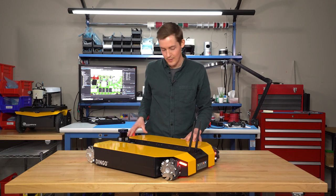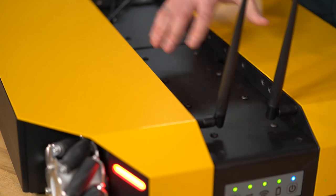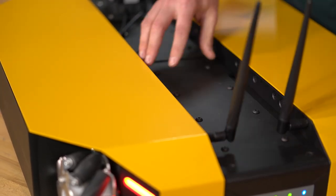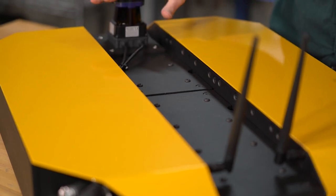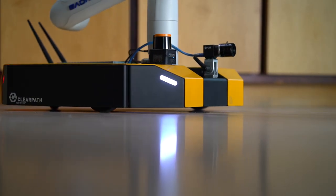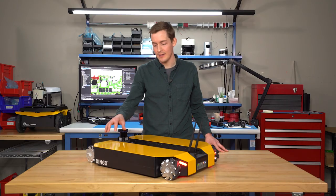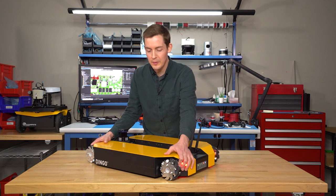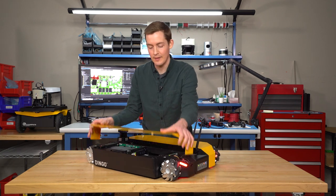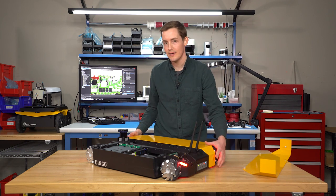Dingo has four illuminated corner lights, and one cool feature is the center channel, which gives you all sorts of payload mounting options for LiDARs, manipulators, and cameras. Another cool feature is that its top and side covers have been designed to be completely tool-less. If we open the top here, you can see that the Dingo O offers four configurable module bays.